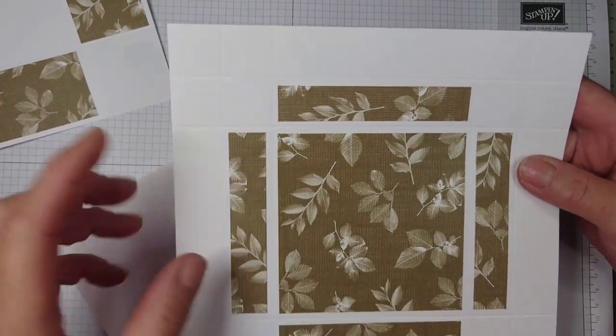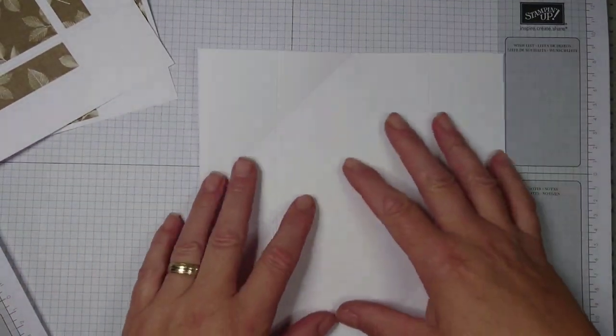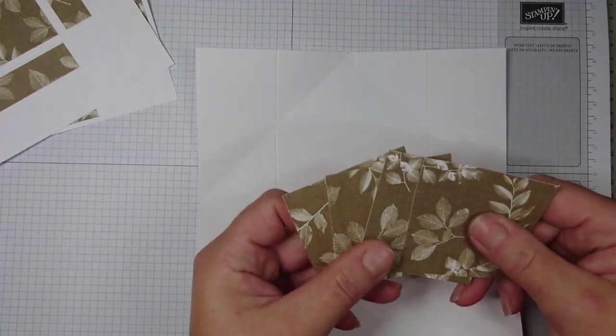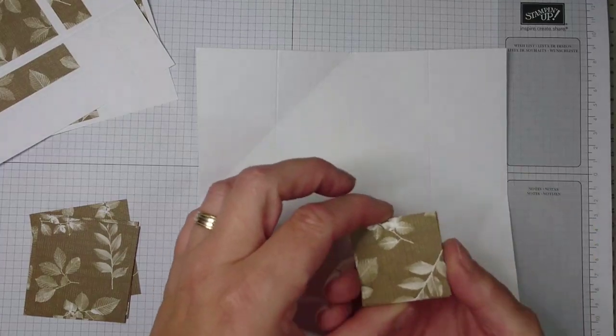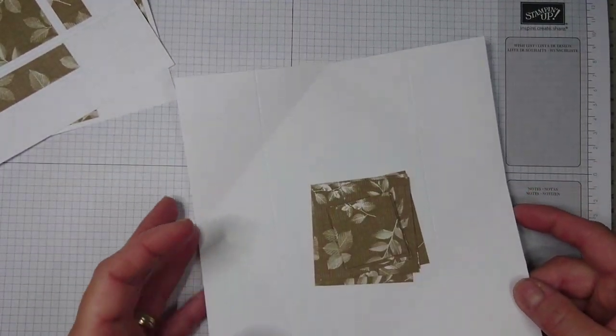For the napkin fold piece that is going to be decorated, you will need to cut four bits that are two and a half inches squared — all four are going to be cut diagonally and glued on. You also need eight pieces that are one and five-eighths inches squared, which are also going to be cut diagonally. We'll do this together later.